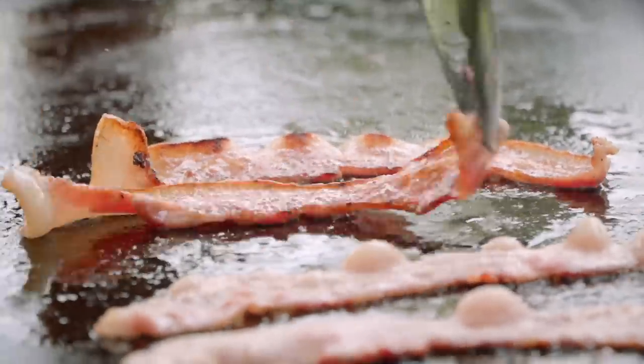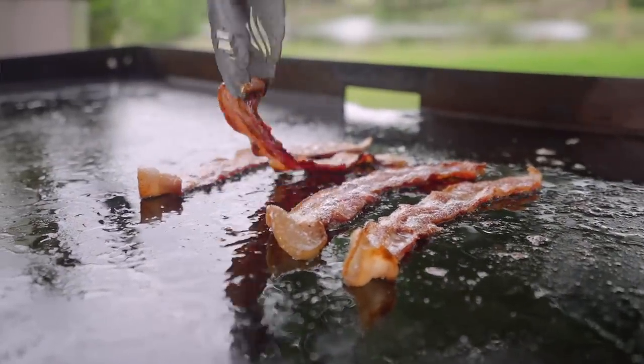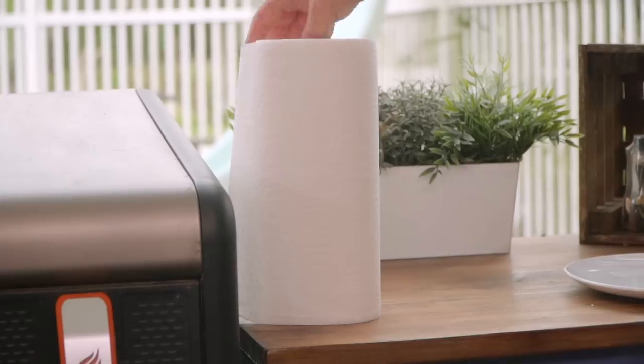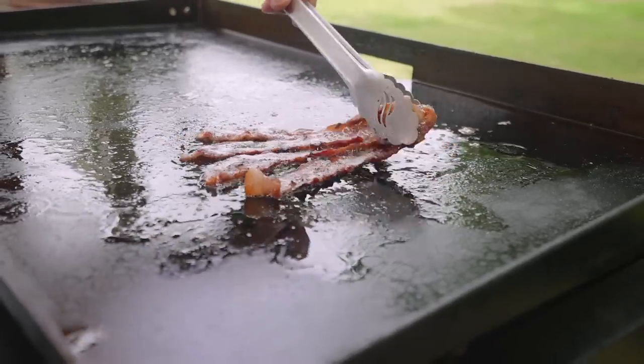When the bacon is all done, be sure to flip it multiple times — I'm a multi-flipper bacon kind of guy. So we just want crispy bacon. Throw down some paper towel, let it drain on the side and let it cool.